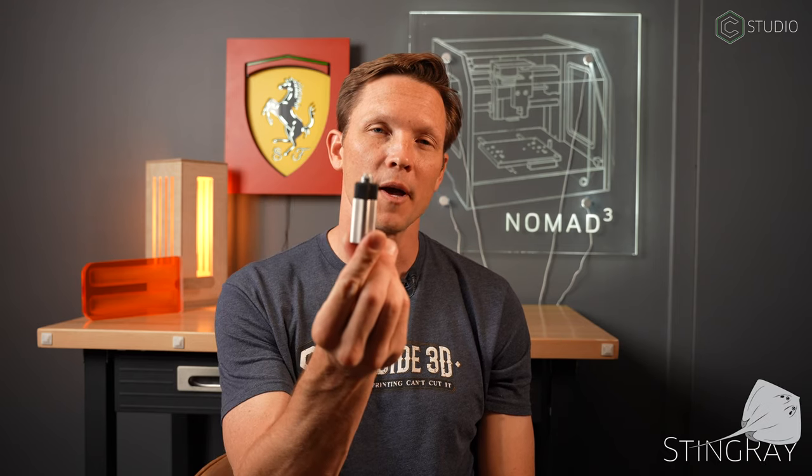What's up everybody, Kevin Barnett back in the Carbide 3D studio. Today I'm going to take you through all the details on our brand new drag knife — it's the Stingray from Carbide 3D. I'll give you the ins and outs. I've done a lot of testing with it. We'll talk about where it excels, where you might find your struggles, and how to get it dialed in. It's going to open up a whole new world of materials for you on your Shapeoko machines or Nomad — don't forget about the Nomad.